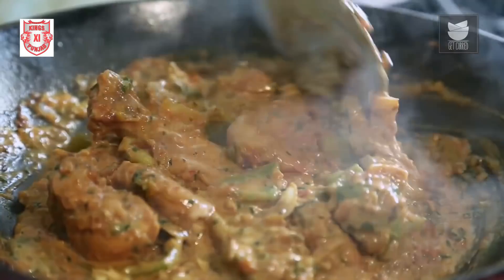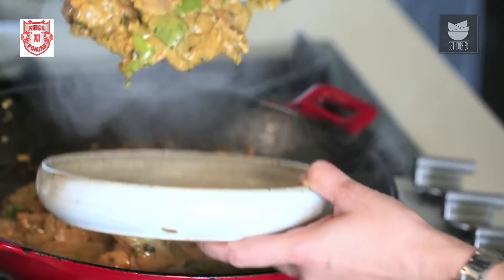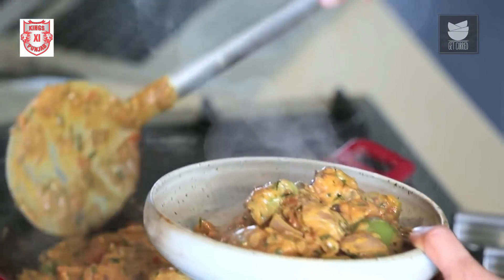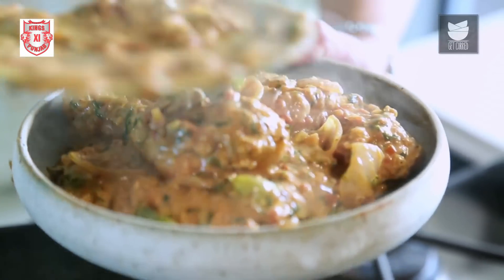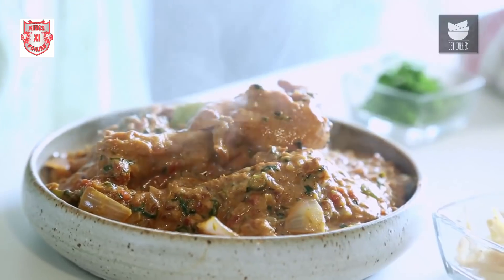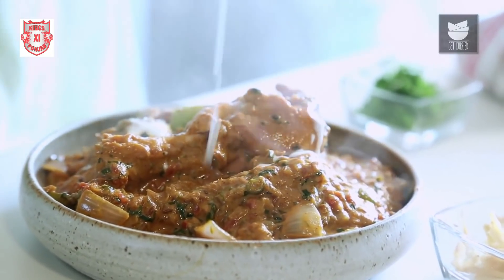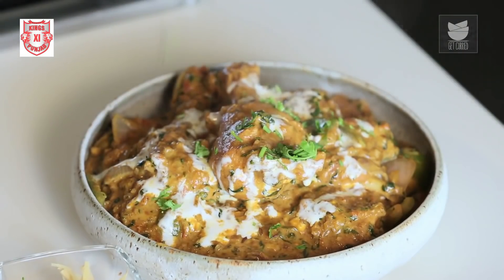Let's remove it into a serving bowl. I'm going to garnish this with some fresh cream and some finely chopped Coriander. You can have it with Steamed Rice, Parathas, Naan, or Tandoori Rotis — anything of your choice. Do try this recipe and let me know.